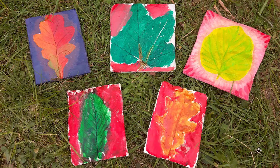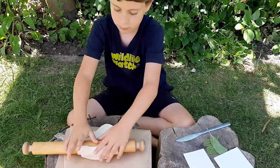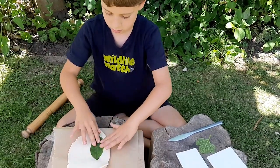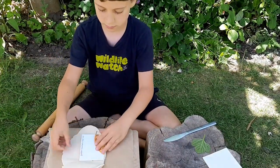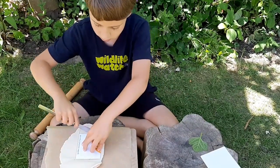We'll start by making a leaf tile. First, roll out your salt dough or clay until it is between 0.5 and 1cm thick. Lay a leaf on top with the veins touching the dough. Either press it down with your hands or use a rolling pin to make a print in the dough. To get a neat tile shape, use a knife to cut around a cardboard template. You may need an adult to help with this bit.